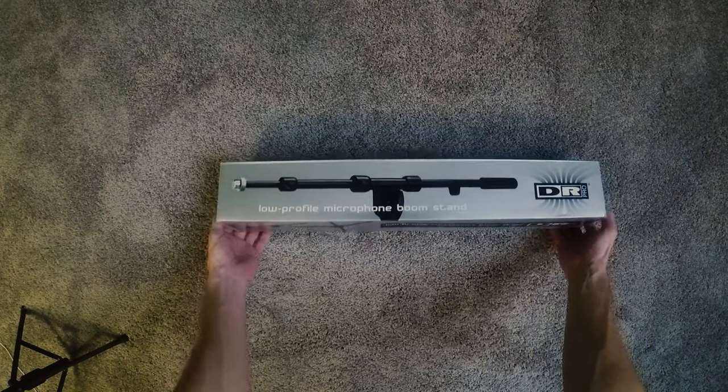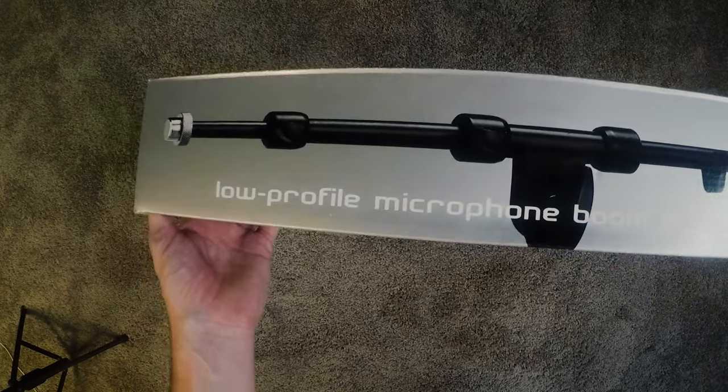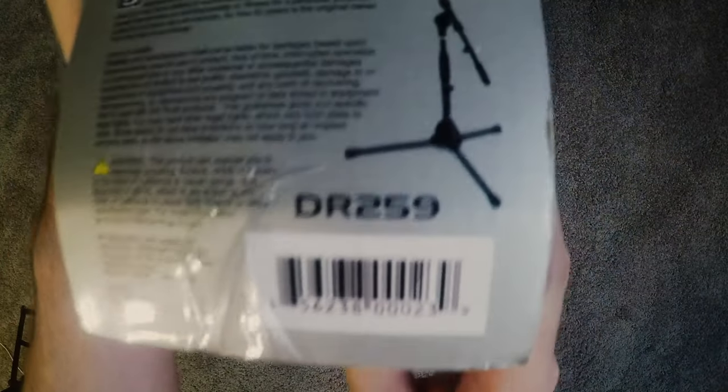Hello everybody. Welcome back to the channel. I'm Adam Bilsing. This is Dirty Bandana Music, and today we are opening up a DR259 DR Pro Short Microphone Boom Stand.